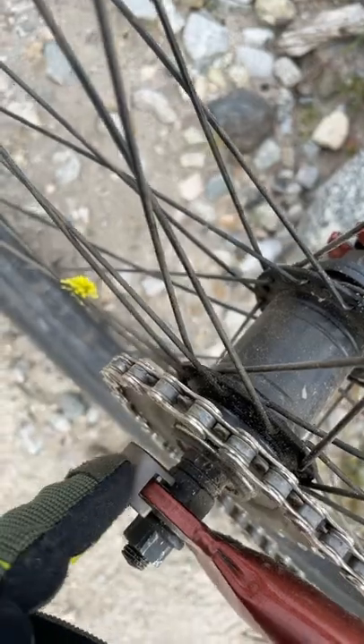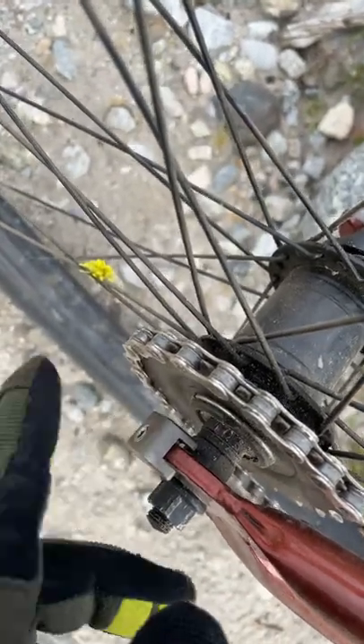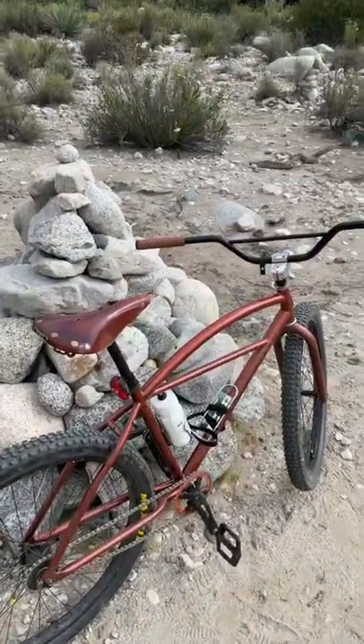And this MKS chain tensioner is the bomb. You basically have to have it, otherwise the wheel goes all wonky. This KT hub sucks, but I did replace the rear cog with a better one. That's everything I did on my clunker.